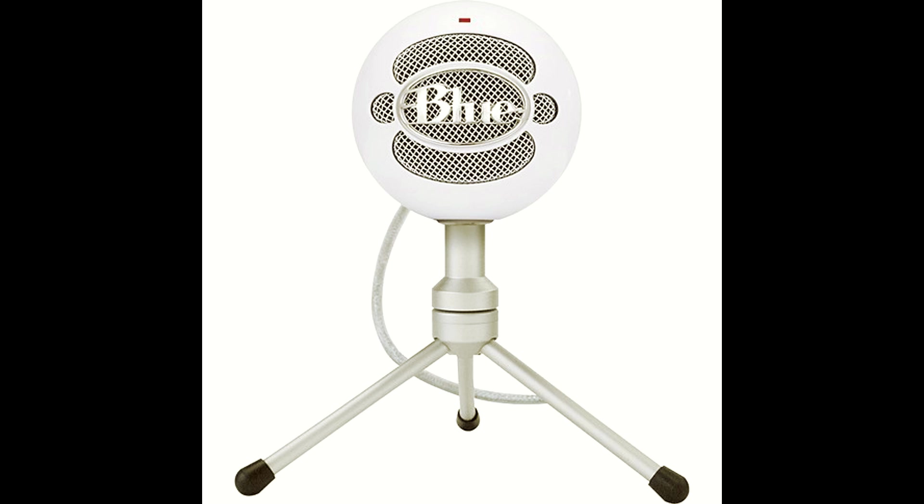Right then, this is my first recording I've done with my new Blue Snowball microphone. So this better sound good because this microphone did cost a lot of money. Anyway, let's get on with the video.